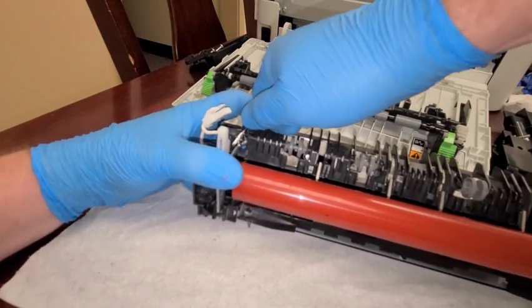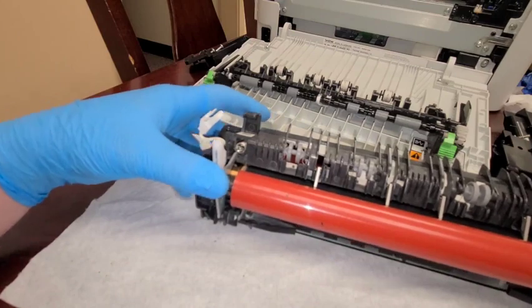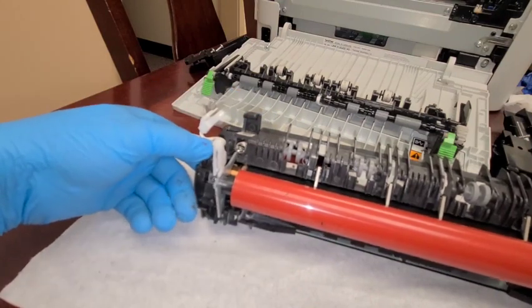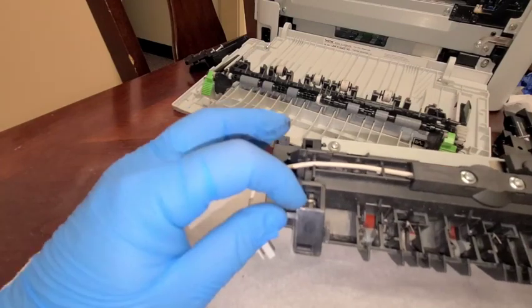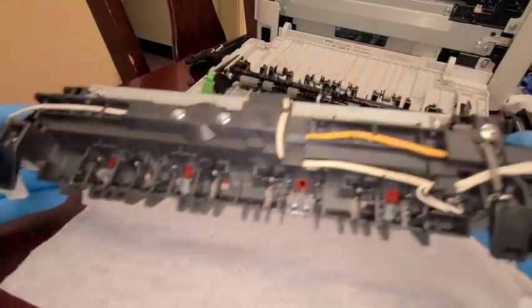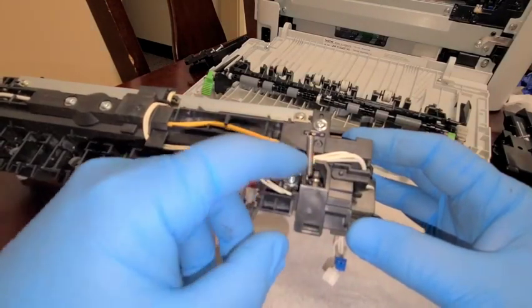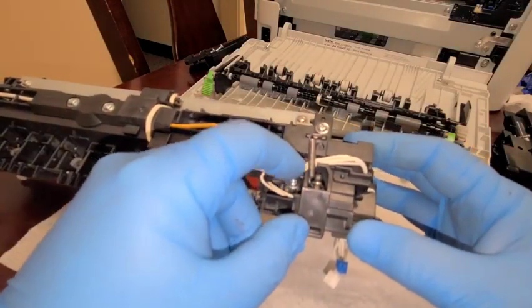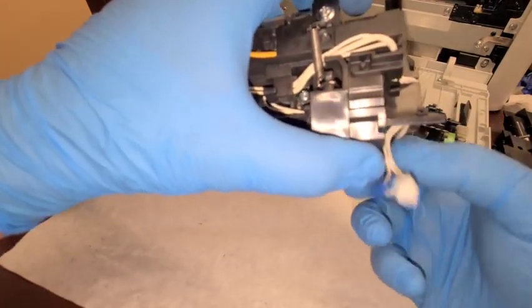Let's do the other side. I'm going to double-check to make sure everything's connected. On this side the spring did, in fact, grab. On that side, both springs are connected and they're in the right place. I'm just going to pull on these wires to make sure they're not loose.